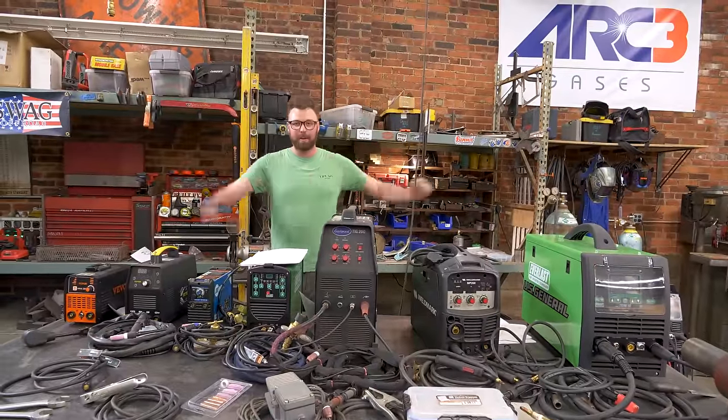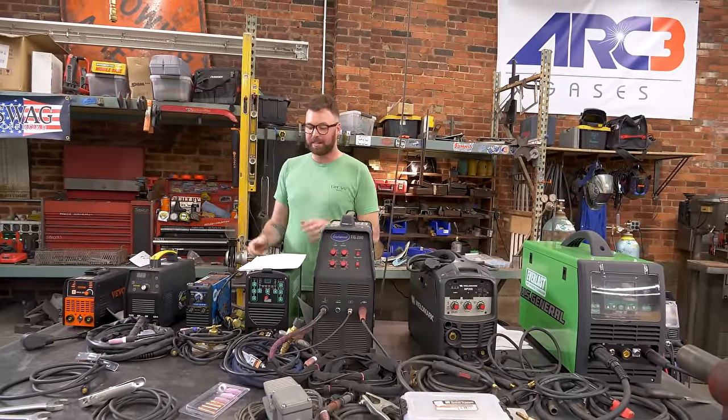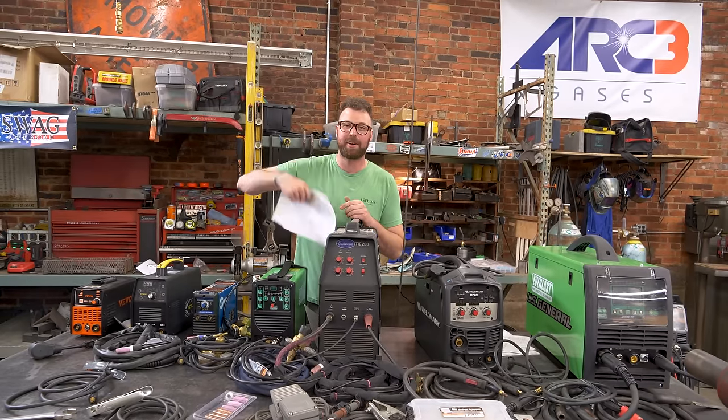In this video, I take out all the welders I own, we go through each of them one by one, I tell you my thoughts, and this time I did my research.